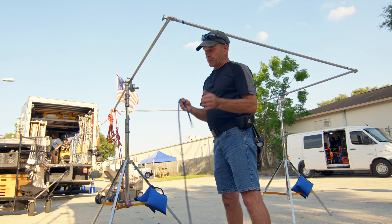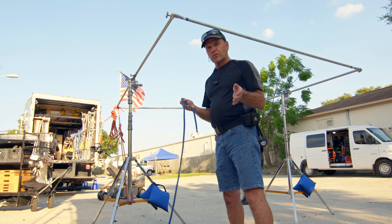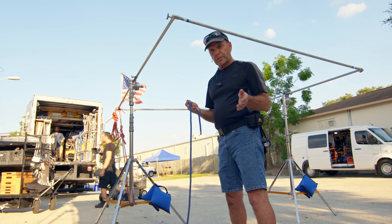Hey, welcome back to Production Genius. Today we're going to talk about knots, and one of the basic everyday knots that we use on the set is a trucker's hitch.